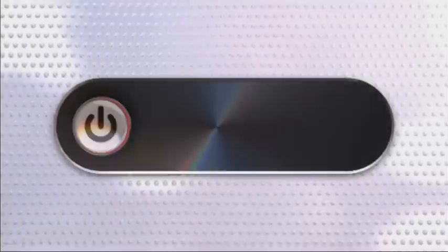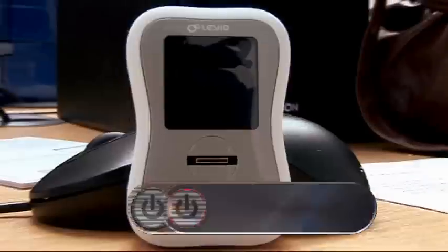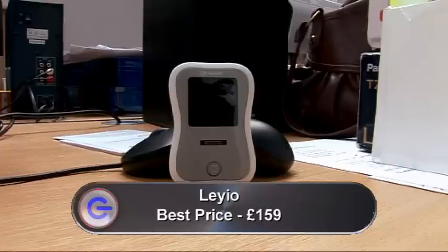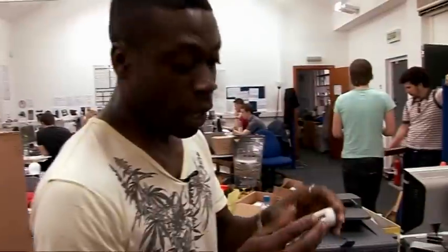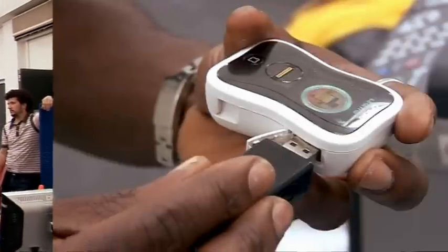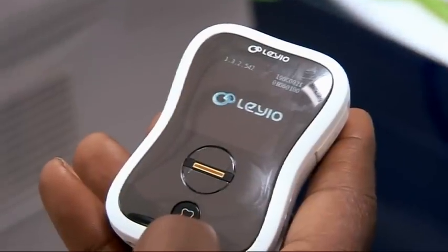Now it's time for Otis, who's been very busy in the office this week flicking his pictures and music around with this little gadget. This is the Leio personal sharing device. It's a 16-gig storage facility that allows you to exchange or share data in three different ways. You can put a USB stick in there and exchange, or you can use the shuttle and exchange up to two gig of information. The real genius is you can share up to ten meg of files at a time simply by flicking your wrist.